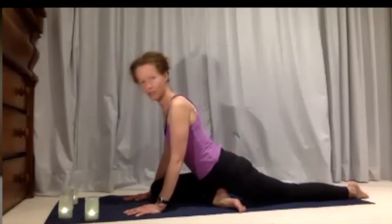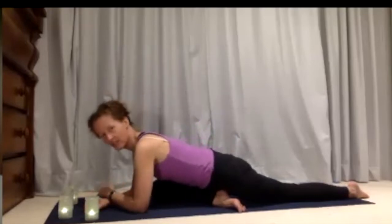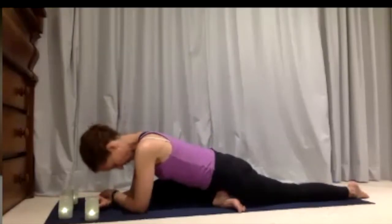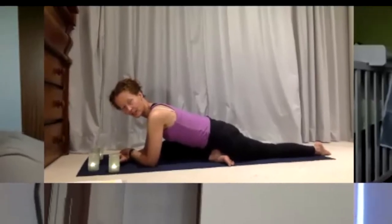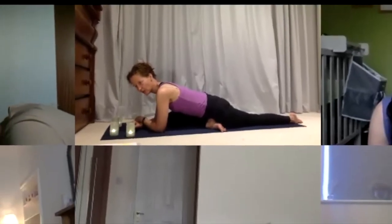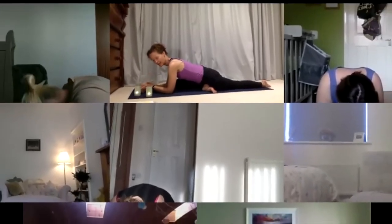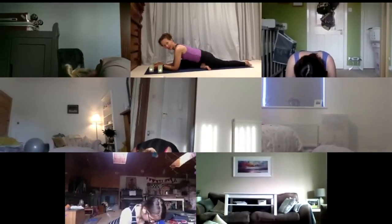You can stay with your shoulders up or, if you'd like to, ease yourself down onto your elbows and let your head rest down. This allows the stretch to get a little bit stronger. It's almost as if you want to take the weight of your hips very slightly towards the straight leg to get a stronger stretch out through the bent leg and the outside of the bent thigh.